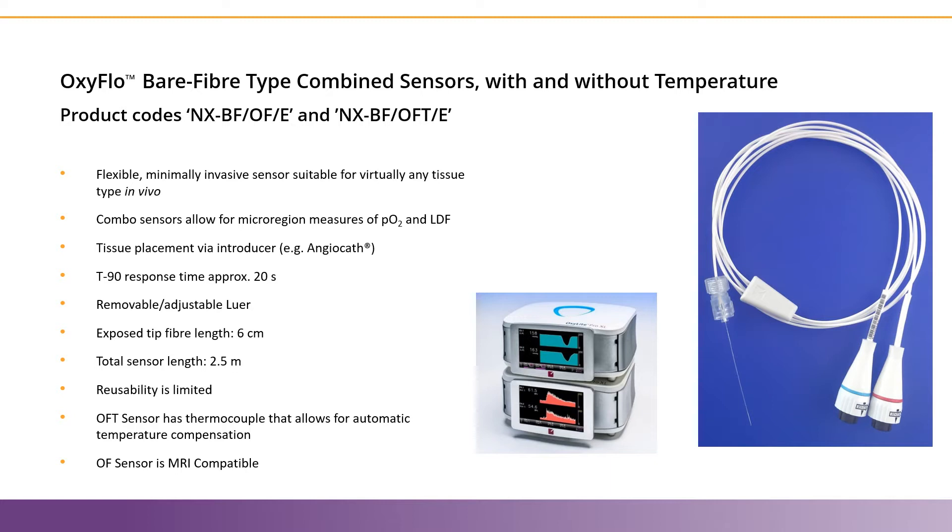The OFT sensor also has a thermocouple which measures temperature, giving you all three parameters — oxygen, flow, and temperature — from one micro region. This OFT sensor is referred to as the triple parameter sensor.